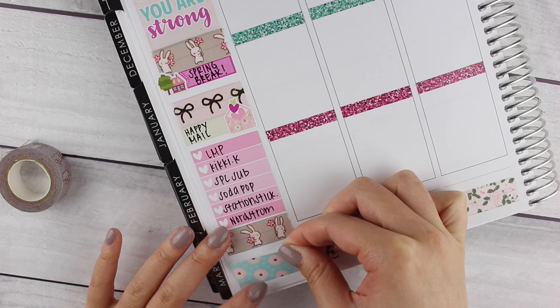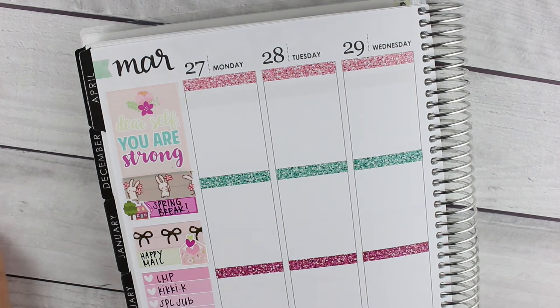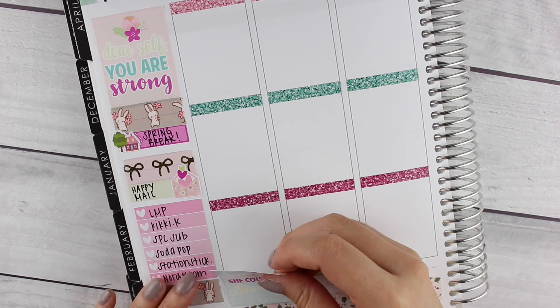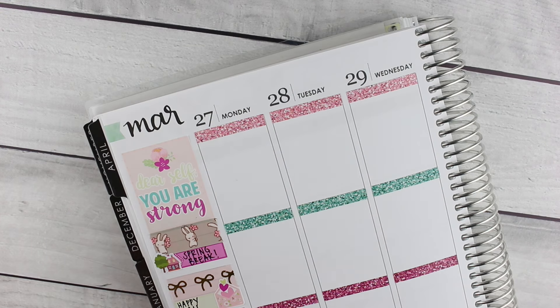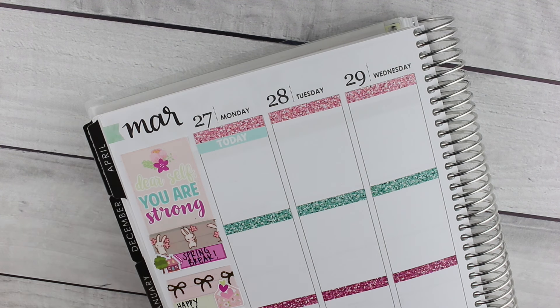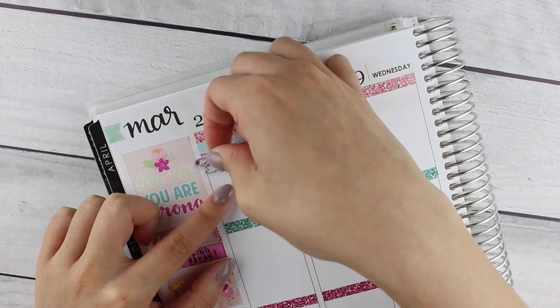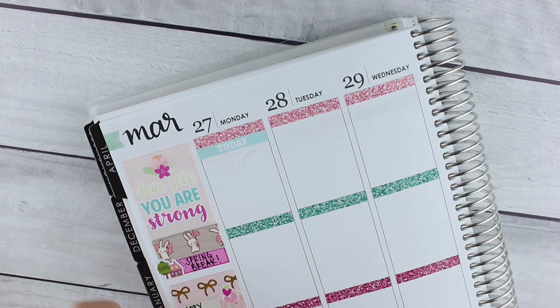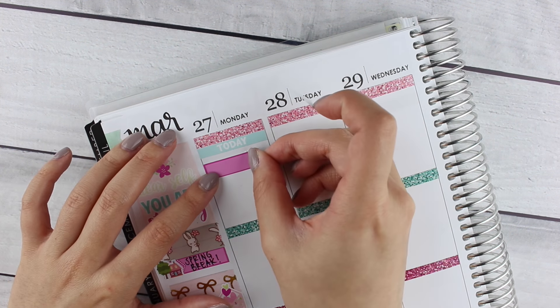On Monday, the first thing I put down was a today header and then a little things sticker. I have a question — if I use one 'little things' sticker, do I call it a 'little thing' or a 'little things sticker'? I always think 'little things' is just the general name for that kind of sticker, like a skinny sticker with an icon on it. Let me know what you think in the comments below!